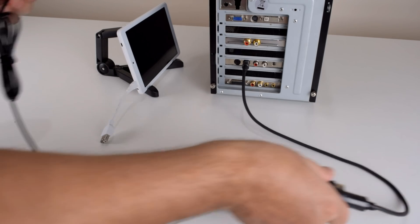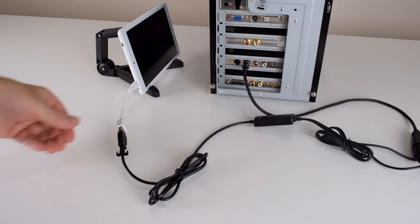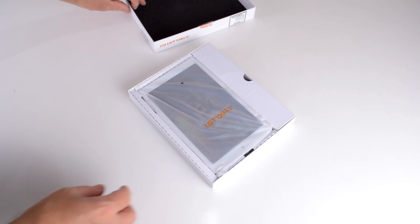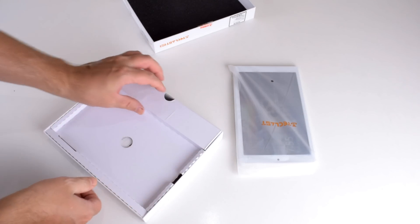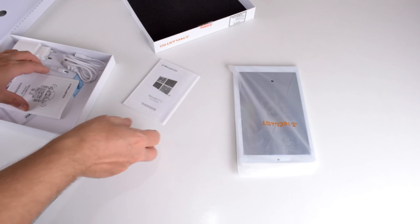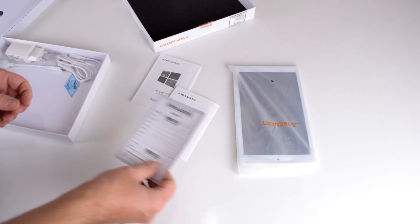The heart of this project is a Windows-based tablet PC. I reached out to banggood.com and they sent me the Teclast X80 Pro tablet. In this video we will take a look at the specifications of the tablet, I'll show you the project in action, then I'll explain what parts are needed and how it all connects together, and finally we will take a look at the software, the FalcoSoft MIDI player.